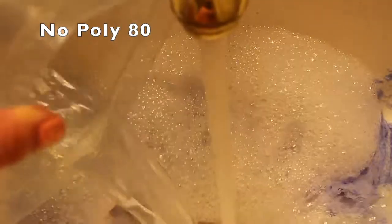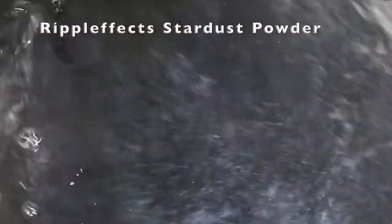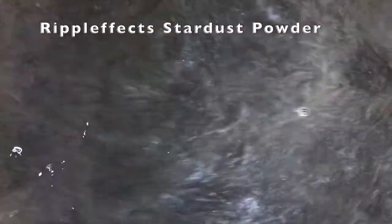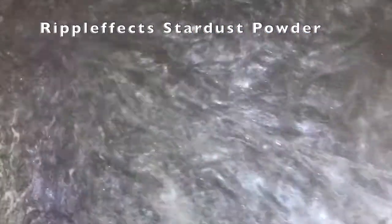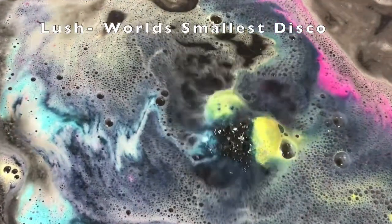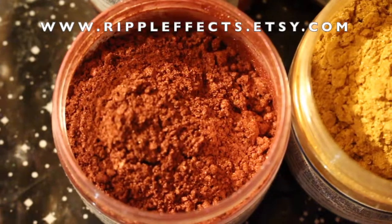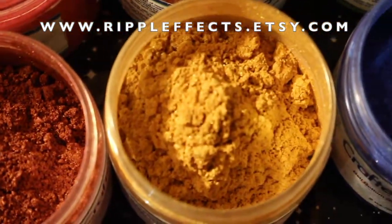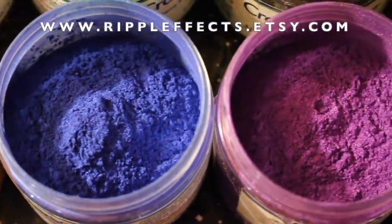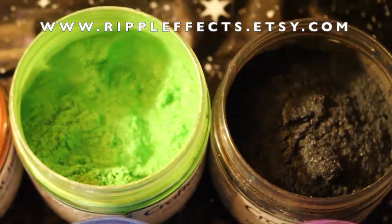I've been making bath powder for two years now and I've been using bath bombs since around 2010, so that's about 11 years. In that time, I've only had maybe two or three bath bombs really do a number on my tub, so it isn't common but it does happen. Thanks so much for watching — I hope this video was helpful with explaining mica powder, why it leaves residue, and how to clean up. Please check out my other videos and my shop, Ripple Effects, on Etsy. Have a good one and happy bathing!